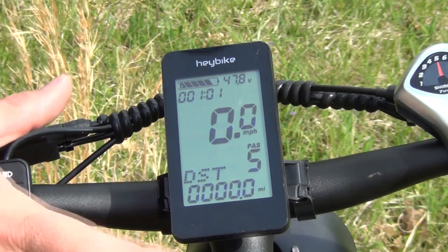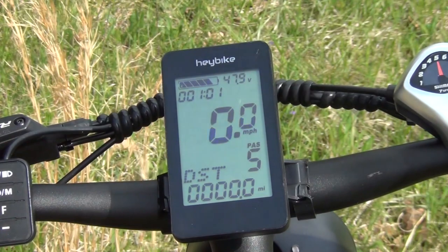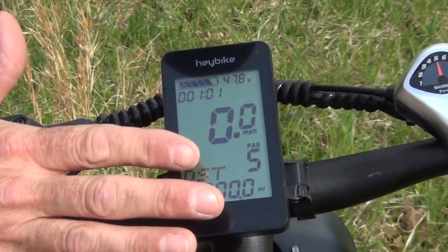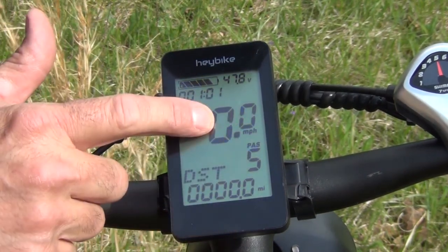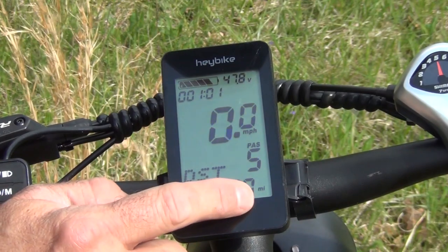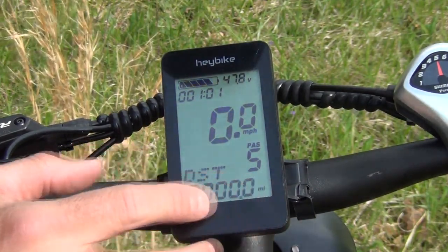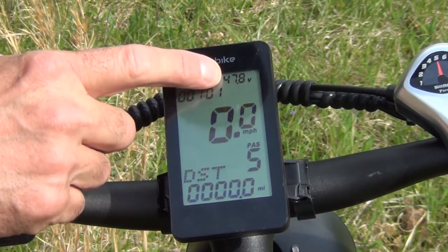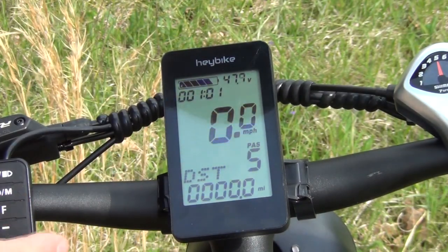Another feature that is super nice about this bike is this very large liquid crystal display. It looks like a miniature cell phone but everything is very easy to read — from your level of assist to how fast you're going. It actually clocks how many miles you've ridden on each ride and you can look at that cumulatively as well. It's got your battery charge and how many volts you're pulling out of the battery currently. Of course, it's a 48-volt battery.